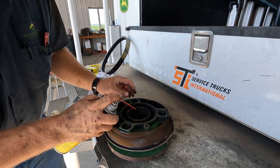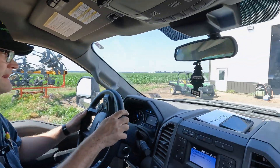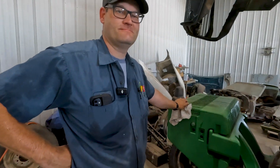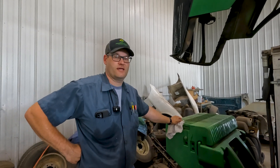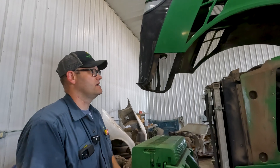Some days feel like you're trying to resurrect the dead. What's up Josh? What do we got going on today? We're going to be doing an inspection on some dampeners on an 8-335R and probably look at the fan drives while we're in there. It's a pretty common thing on the 8Rs.